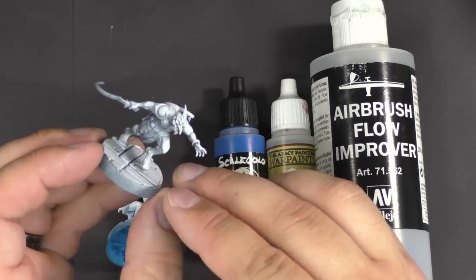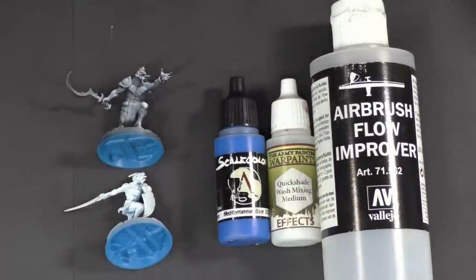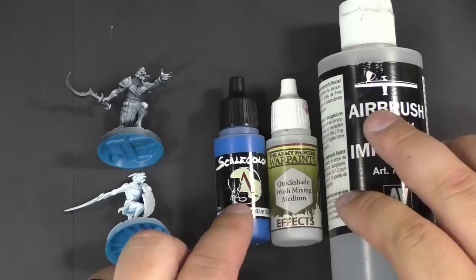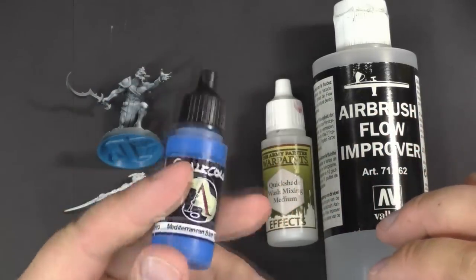If you're not sure how to do zenithal highlighting, I have a video on my channel that explains it. There are four main ingredients to make a paint similar to GW's contrast paint. The first is of course a paint — the thicker the pigment, usually the better for this technique.